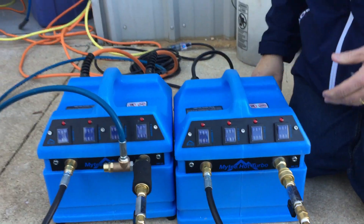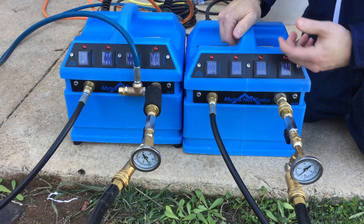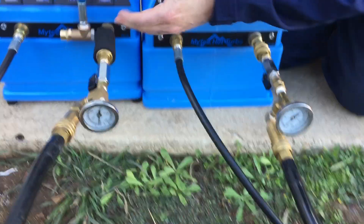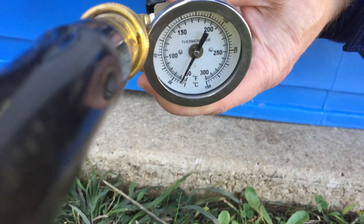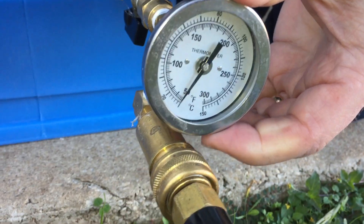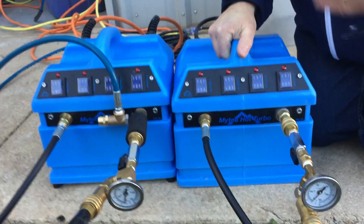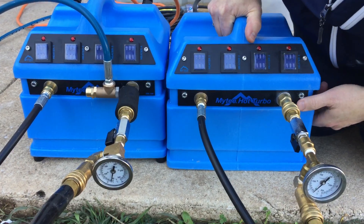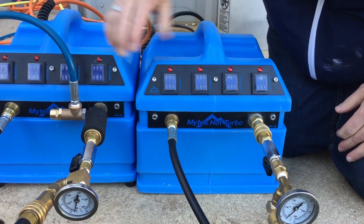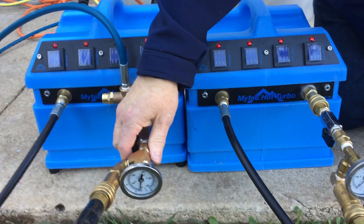These have been running. We normally use these with hot water going into the heater to boost the temperature, but in this case we're doing a benchmark test. We hooked up the building garden hose water, which is currently about 59 degrees. We're just going to turn them on — both coming out of the same garden hose, so it should be pretty similar — and see how much faster this one raises the temperature.